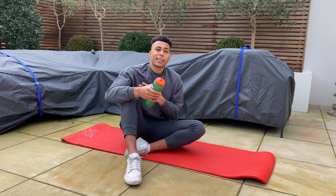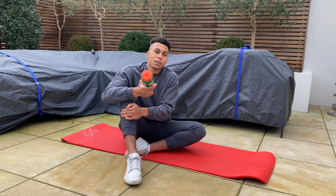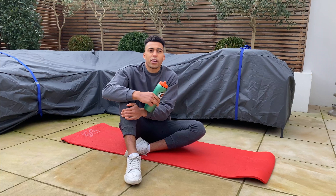Today we're going to be using a trusty water bottle to help work on improving those rotator cuff muscles. The great thing about using a water bottle is that if it is too heavy, all you've got to do is have a drink — there's less water in there, a little bit less weight, more manageable.